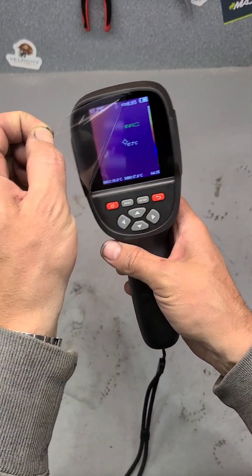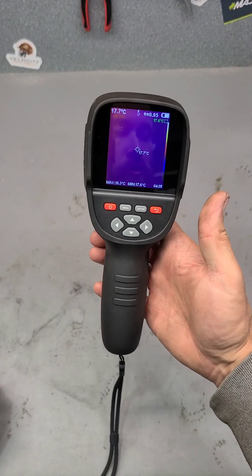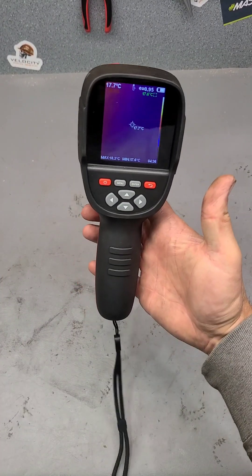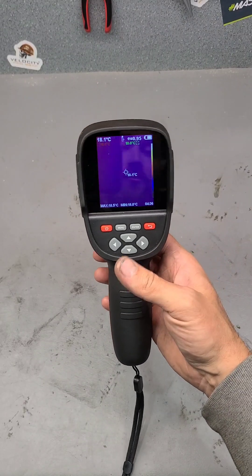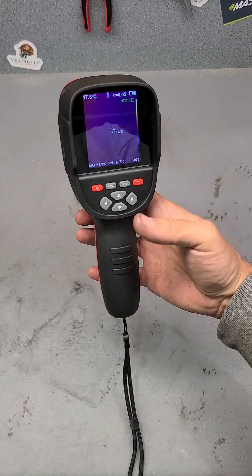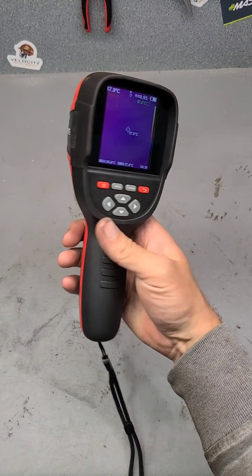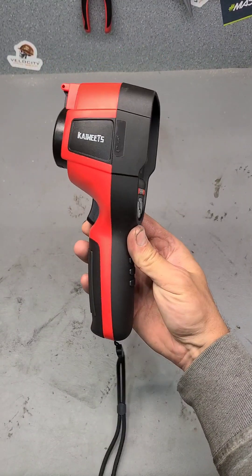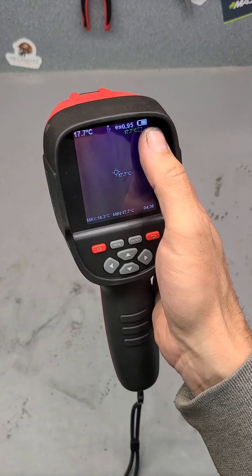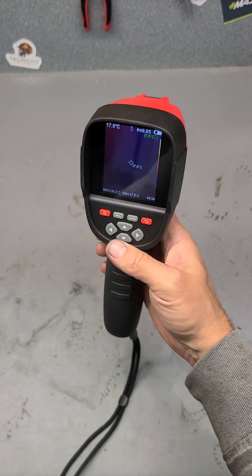The resolution on this is 256 by 192, same as the smaller phone-attachment ones. The frame rate is 25 hertz, also the same. A little bit slow for a regular camera, but for a thermal imaging camera it's more than enough. It's also a rechargeable unit with a 3,500 milliamp battery inside, giving you about six to eight hours of runtime — more than enough to do a full day's work. I've had this for over a month and haven't recharged it yet, so the battery does last a good long time, even with its own screen built in.